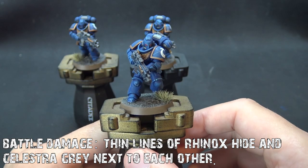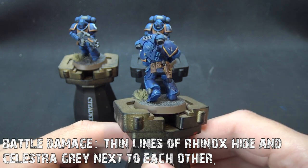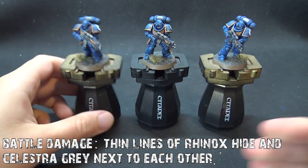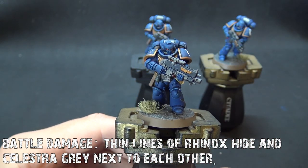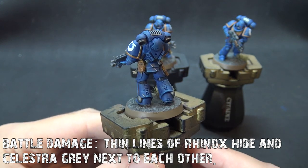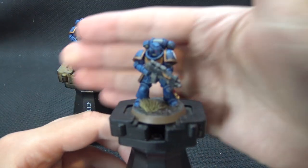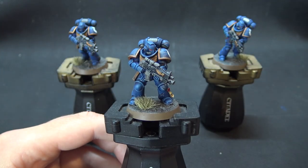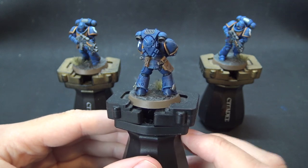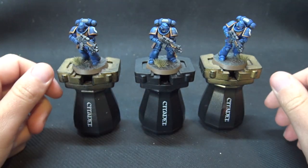One more optional step: if you wanted to dirty these guys up, these three marines have had some scratches and battle damage added to their armor. All I did was paint a thin line of Rhinox Hide (a dark brown) and then an even thinner line of Celestra Grey to add the illusion of depth underneath it, creating little nicks and scratches. If you're trying this for the first time, pick a really inconspicuous part of the armor and build from there. These guys have had transfers and a matte varnish applied for a really nice clear finish.